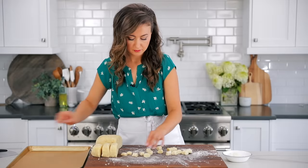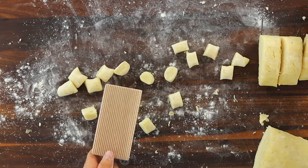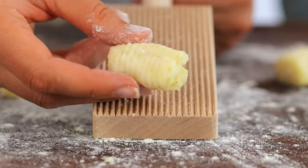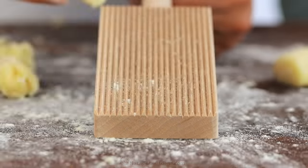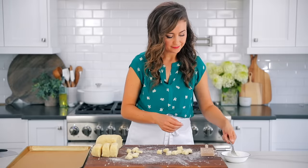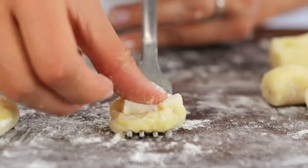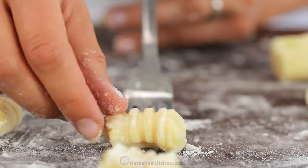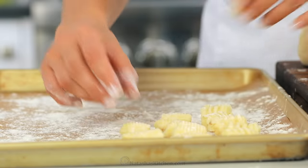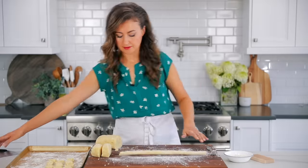There are several ways to shape gnocchi. You can leave them as is, or you can use either a fork or a gnocchi paddle. The paddle is optional and I'll leave a link to it in the description. Just press on the gnocchi as you roll them down the paddle. My favorite method is to use a floured fork — just dip the fork in a little bit of flour to keep it from sticking, roll a piece of dough with your thumb, roll the gnocchi down the fork, then push it off. Transfer those to a floured baking sheet, keeping them spaced so they don't stick together.